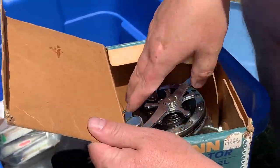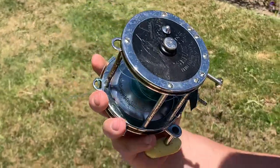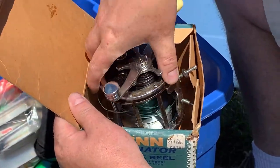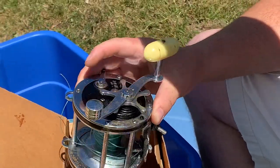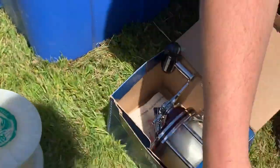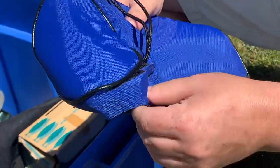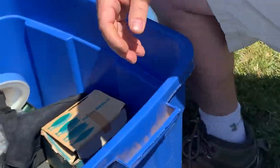We got another Penn reel here. This looks like a used one — maybe somebody just took the new one out of the box, but it probably still has some value. It's a Penn Senator 4-0, which is actually what the box says. And here's another one of those Ripoffs items, so I guess there's two of those. I don't know what these are; I'm going to do some research.